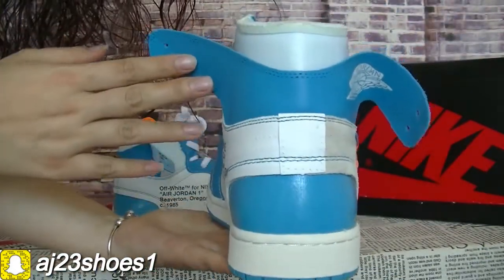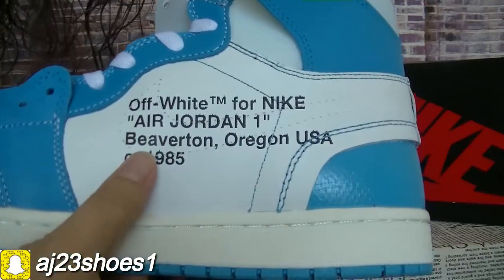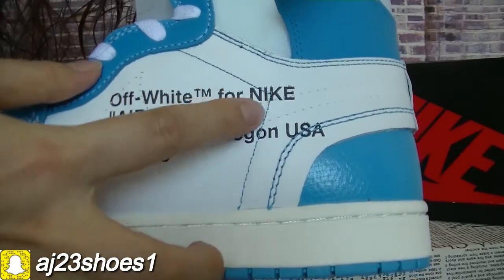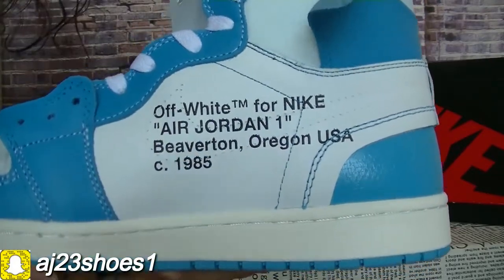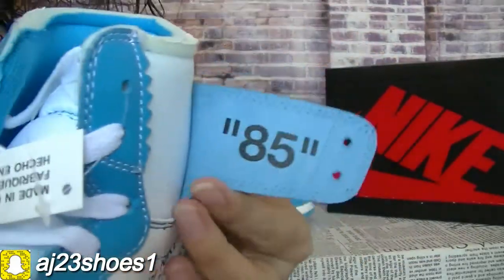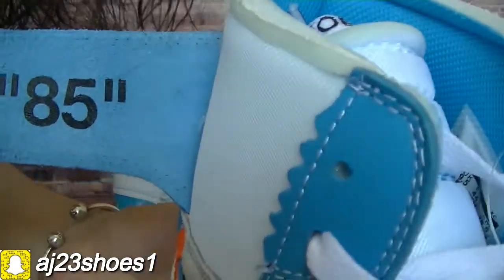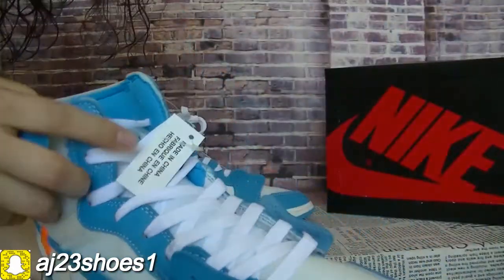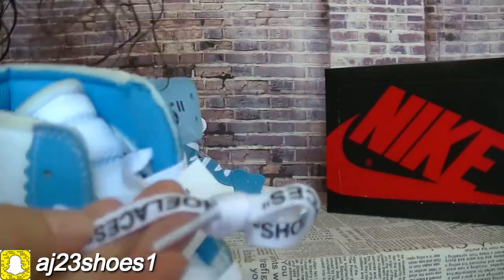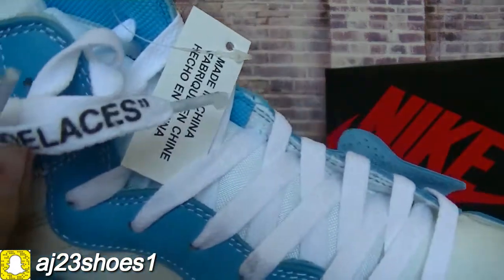Check the back. Move to another side. Check the off-white text. And check this place. And the shoe laces. You can check the shoe laces.